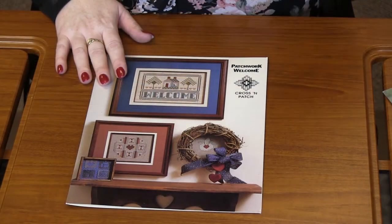This first one is called Patchwork Welcome. It was originally published in 1987 — how awesome is that? So you get several different designs with this.